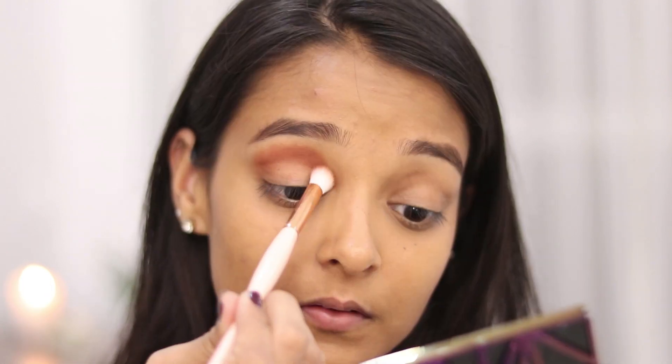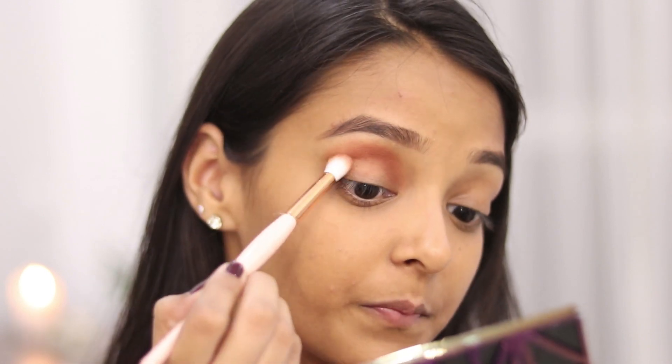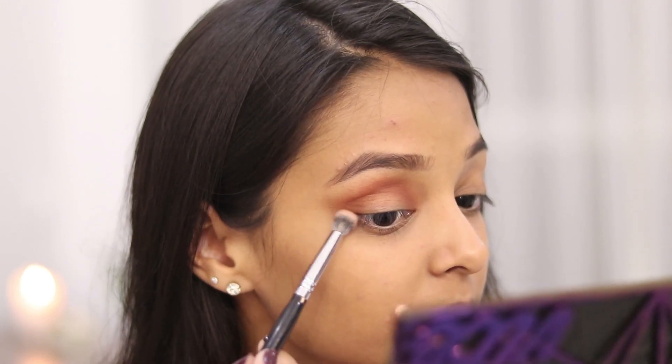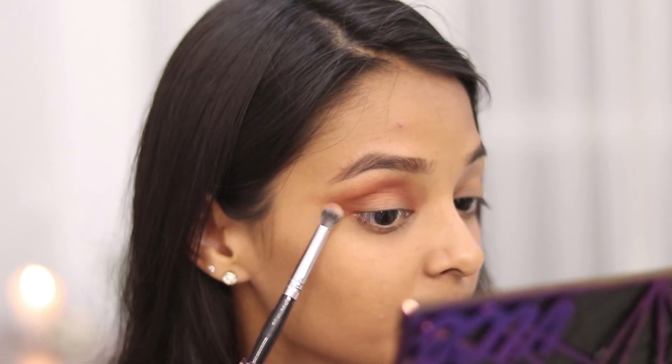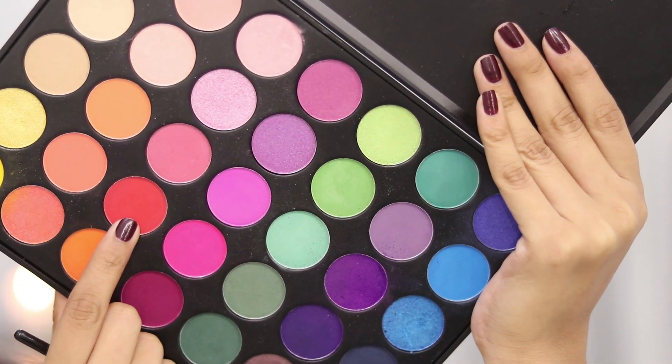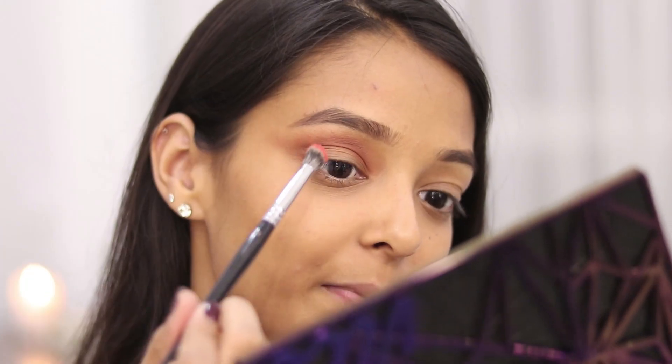I'm very close to the camera so you guys can see what I'm exactly doing on my eyes — please ignore this big pimple; I was having my exams and was very stressed. I'm going to take the shade Bitter on a big fluffy brush and apply this all over my crease, then take a clean brush to blend out the edges. I'm going to extend this color a little outwards, and then take this bright orange shade from the Morphe 35B eyeshadow palette and apply it below this color.